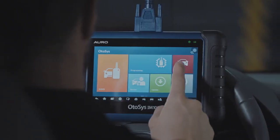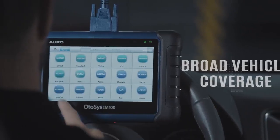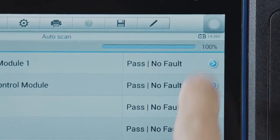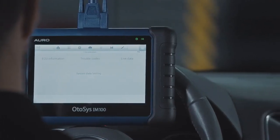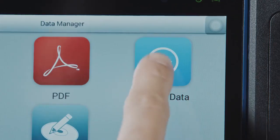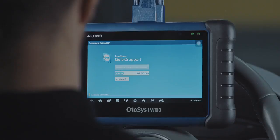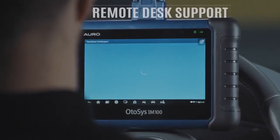It provides OE level diagnostics for more than 80 vehicle models. From read and erase code to live data, from ECU information to freeze frame. Every diagnostic operation can be saved in the data manager for future review, and can also be sent to Auro support through remote desk for any assistance.